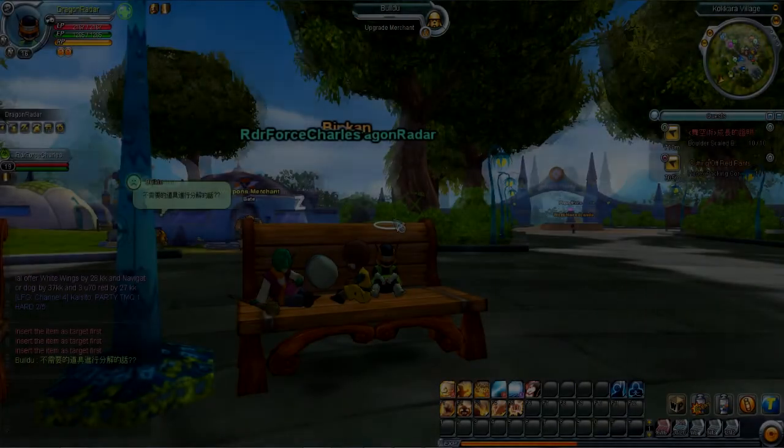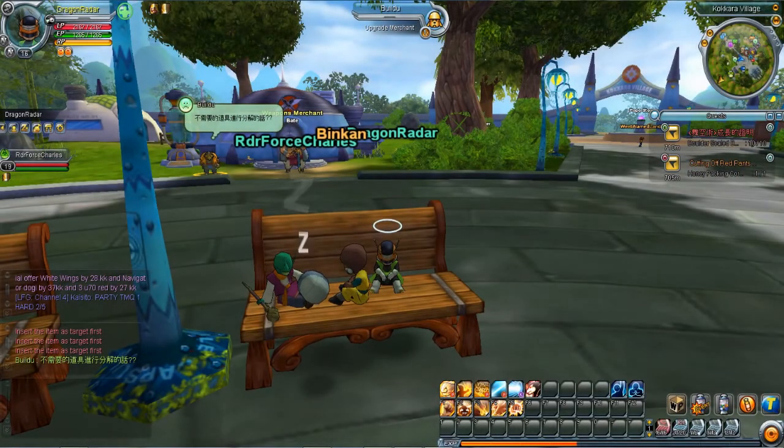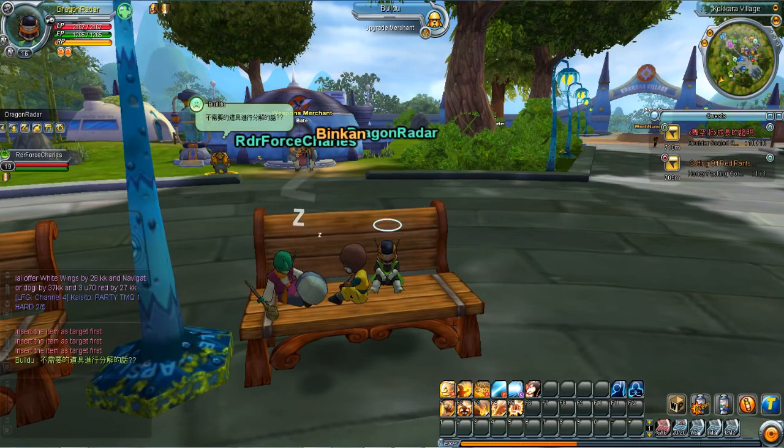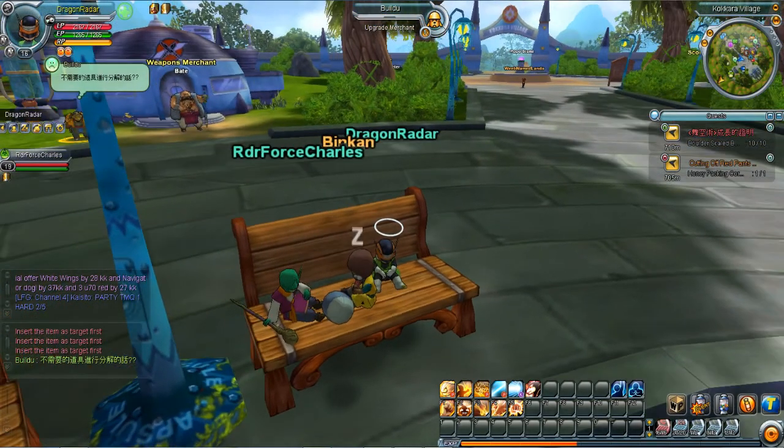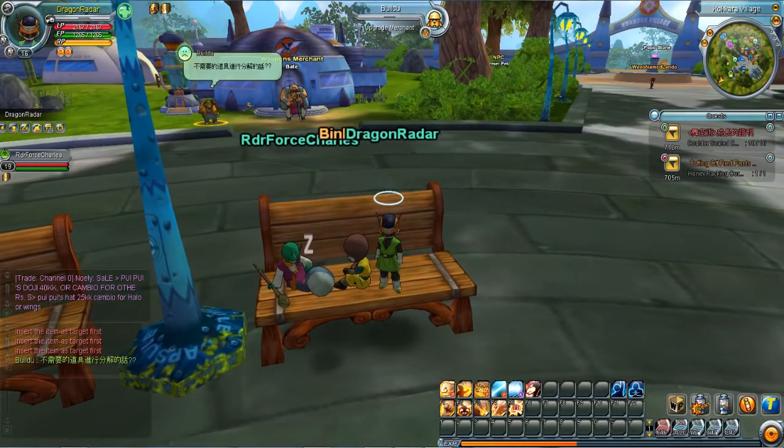What's up, Dragon Ball Radar? I'm here with Binkin and Charles, our newest member — Binkin, our newest Radar Force member. He doesn't talk much, just kidding. He's not actually a member.